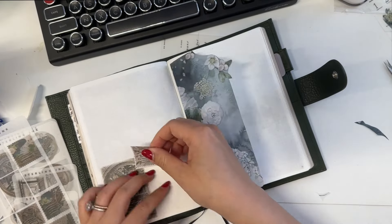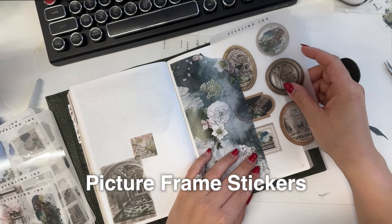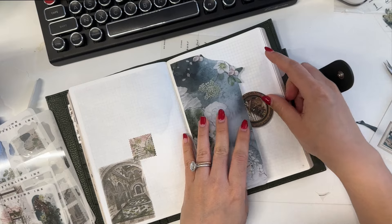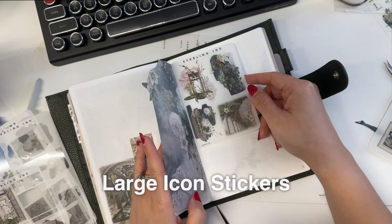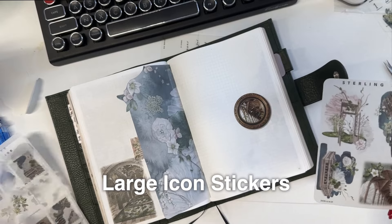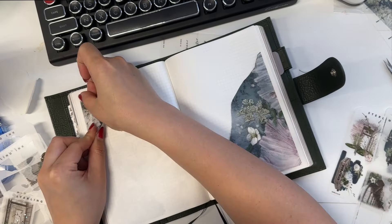After I'm done with the vellum pieces, I'm adding more stickers from the June collection to fill up the pages a bit more. I cannot write on blank pages, and I also love flipping back through these pages because these stickers and collages serve as road markers for my memory.